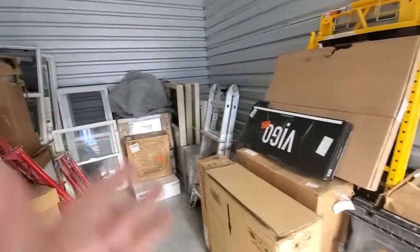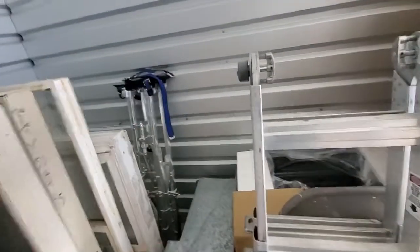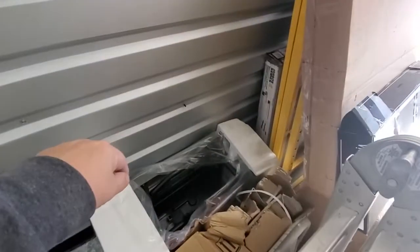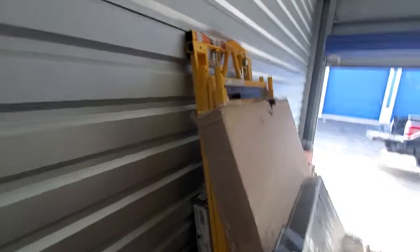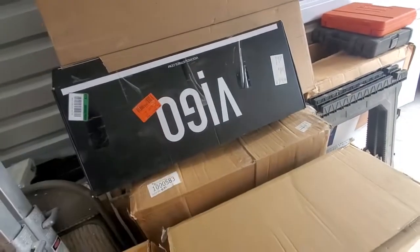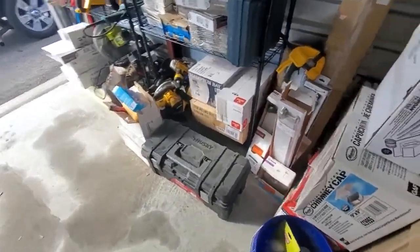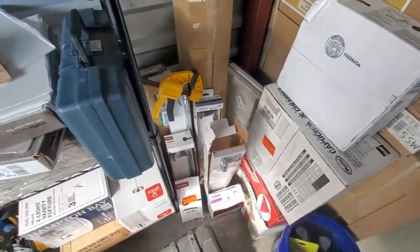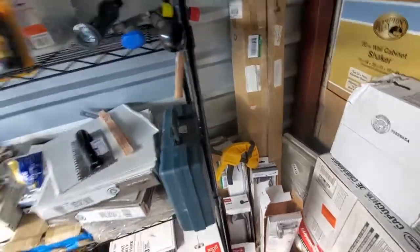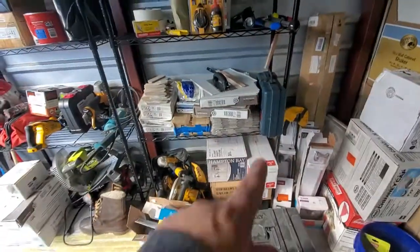Right in the back I've got windows, I've got cabinets over here, my ladders, my drywall steps, glass block windows. I've got my table saw, we've got the scaffolding, I've got some extra materials like faucets, bathroom stuff like towel racks, toilet paper holders, a few light fixtures, and some tile of course.